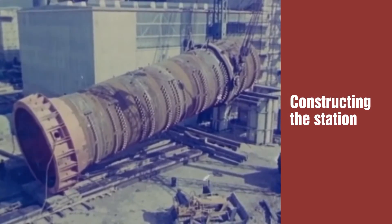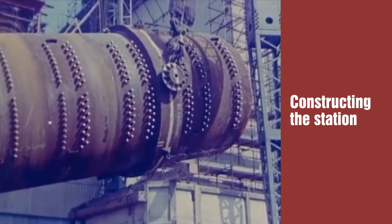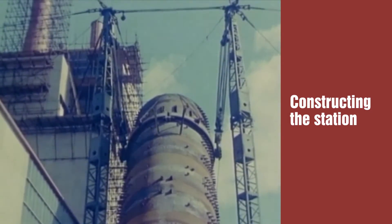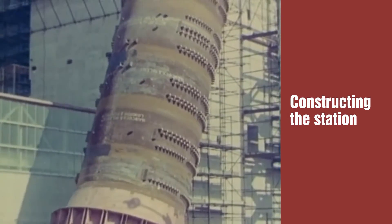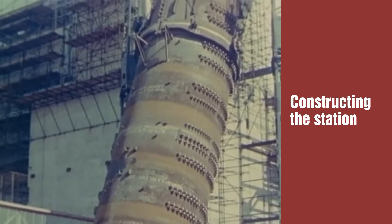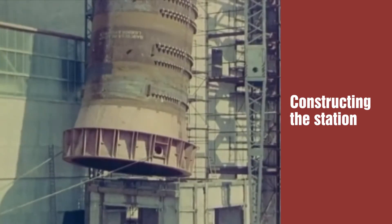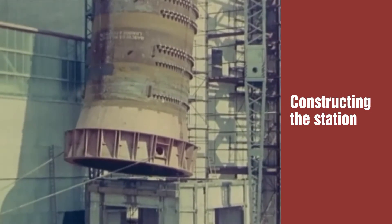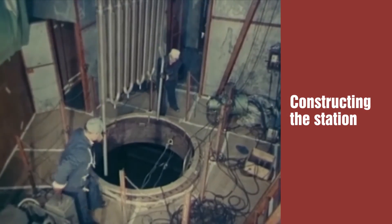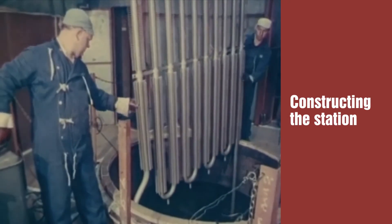Raising the heat exchangers was another heavy lifting job. Each was 80 feet high, 17 feet in diameter, and weighed 200 tons. Into the heat exchangers were lowered the water tubes — 50 miles of tubing to each heat exchanger.